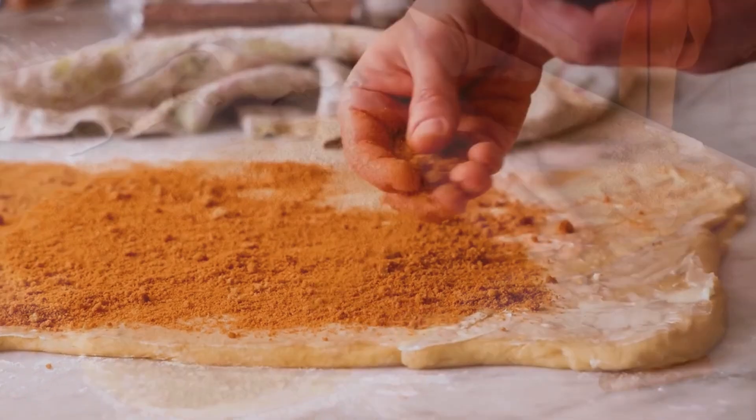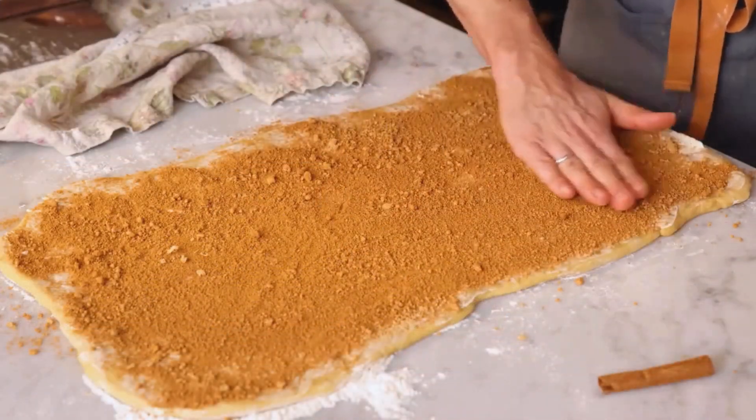Step 6: Spread the Filling. Spread the delicious cinnamon sugar mixture evenly over the dough, reaching all the corners.